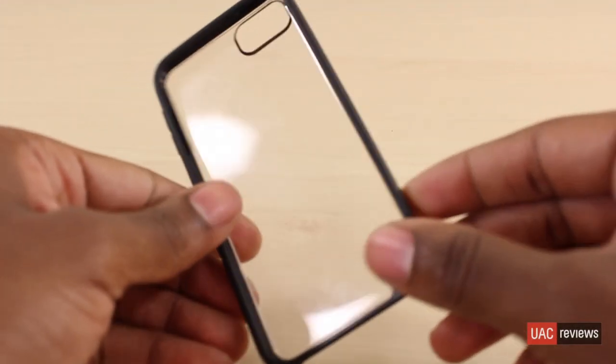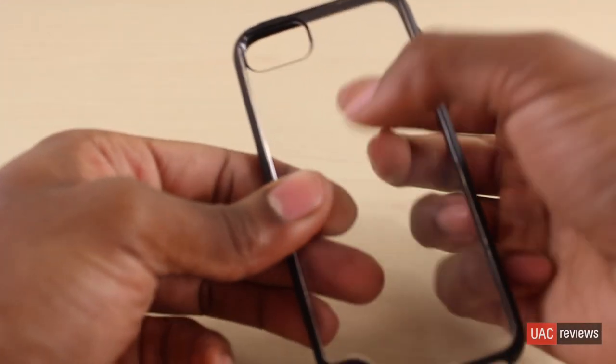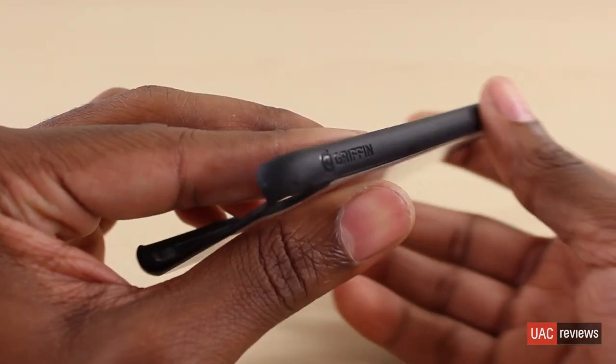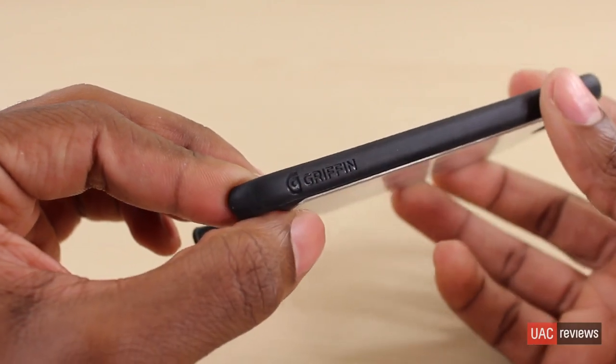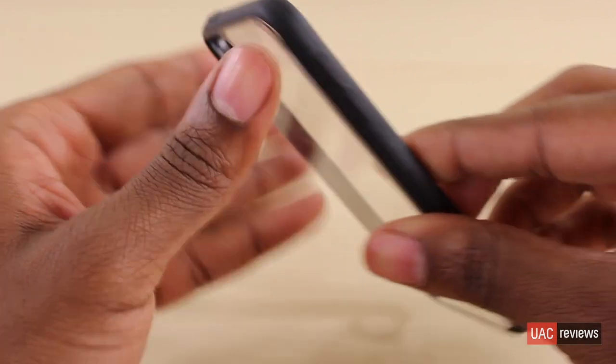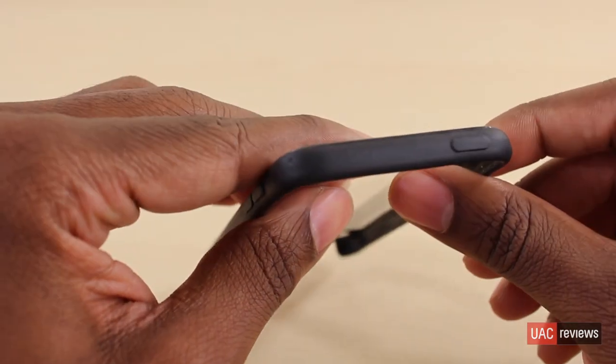Now let's take a quick look at the case by itself. As you can see, the back is completely see-through with a cutout for the eye loop as well as the camera. And on the right side, you'll see that it does say Griffin. And the left has the buttons for the volume control, as well as the top has one for the power.